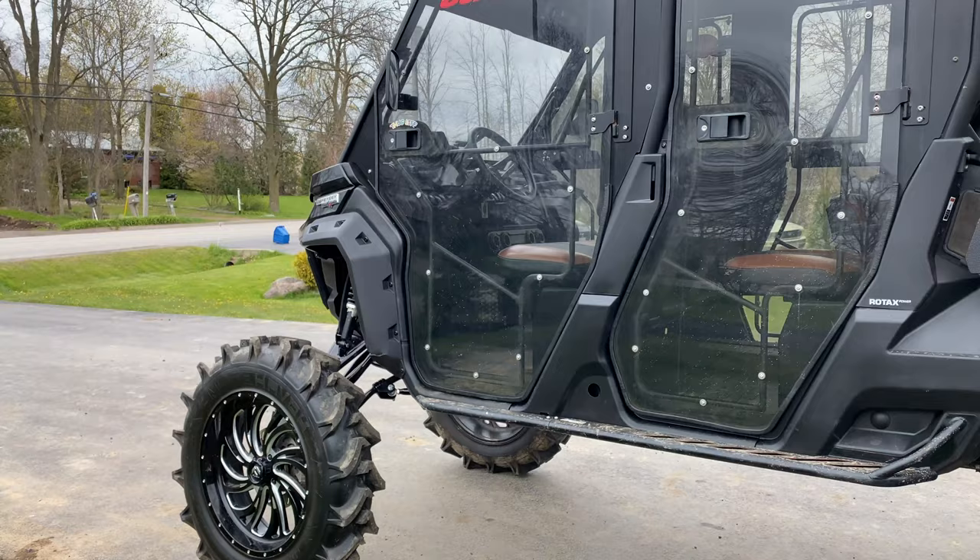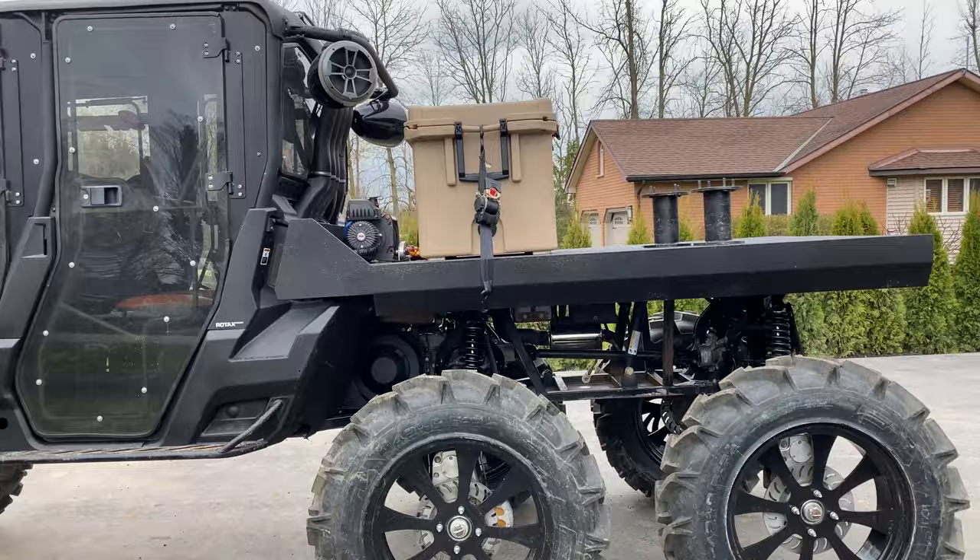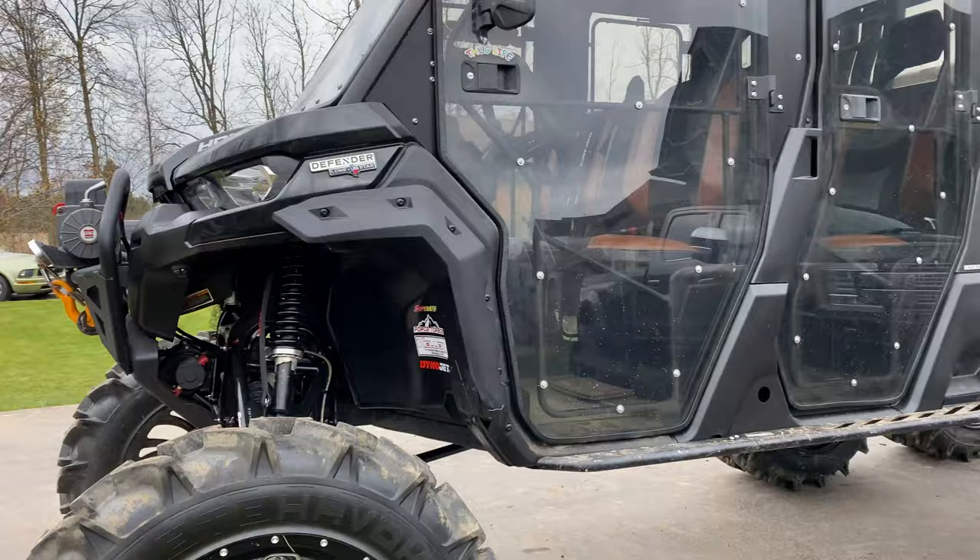The six-inch lift definitely made this thing a lot wider, and the ride quality is tremendously better as well. I do find Defenders a little bit tippy when you start getting higher up. By adding the extra width it gave us just a little bit more stability as we're nice and high — just talking a little bit about the SuperATV six-inch lift.